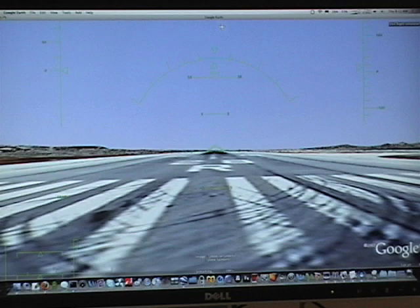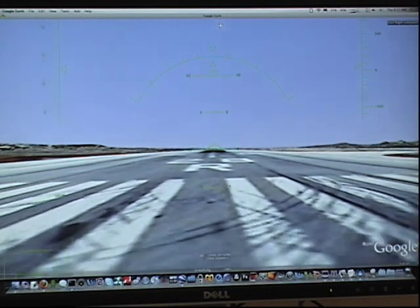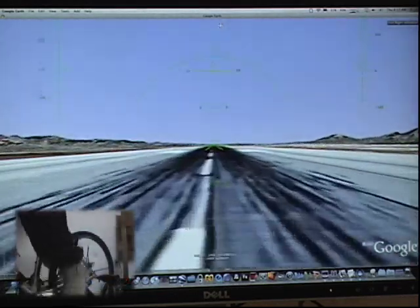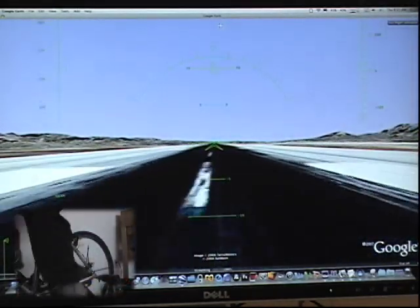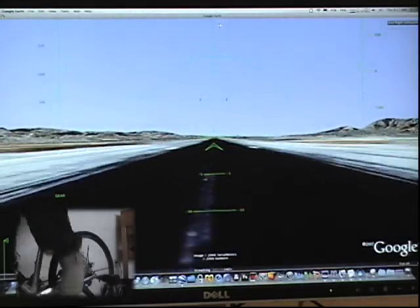We're on the runway here at San Francisco Airport now, and I'll start to pedal. I'm on the bike, I'm going to start to pedal, and once we reach a certain speed, we'll head down the runway. Now I'm heading out toward the Pacific Ocean, so we'll see that in a moment once we take off. When I reach about 200 kilometers per hour, I'll pull back and we'll take off.